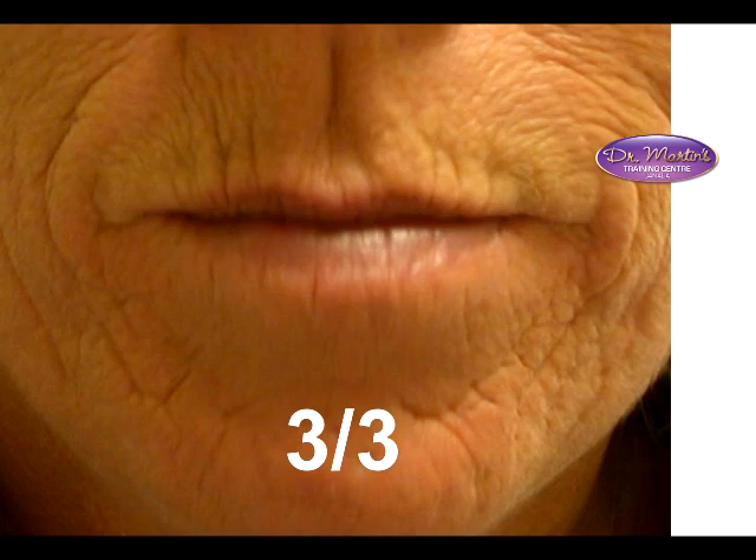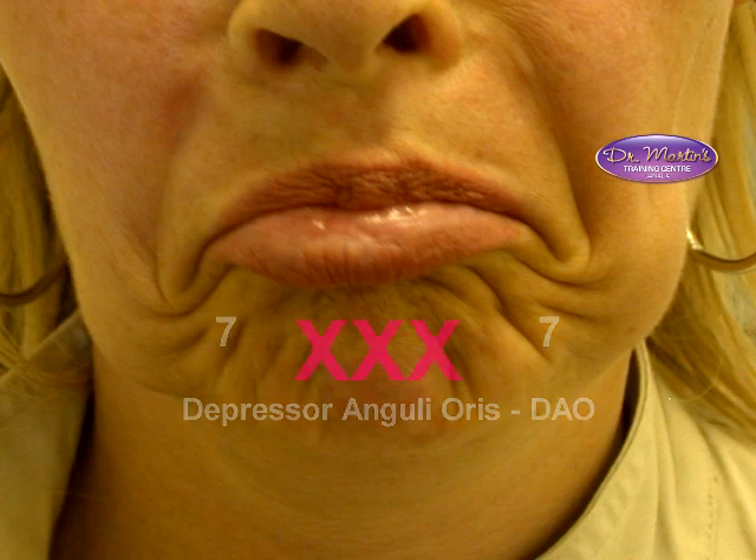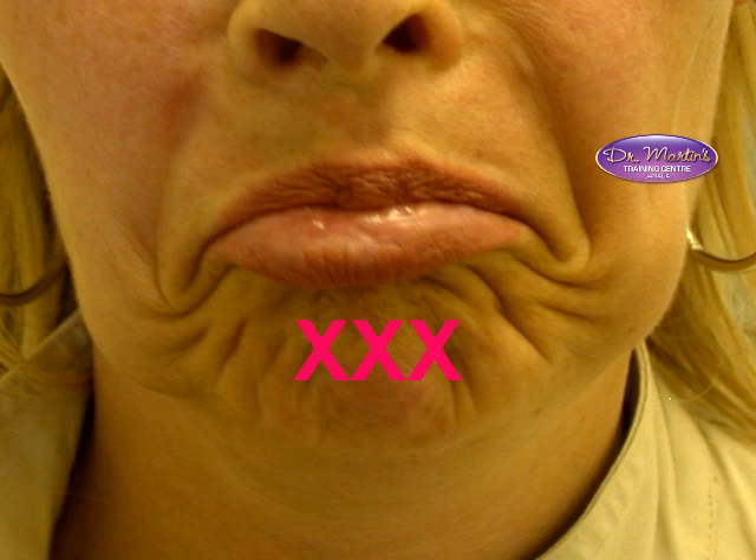This lady is showing us her DAO — it's so strong I'd probably put seven-seven on each side. But I would not inject her mentalis on the same day, because we don't want to affect the muscle that sits between mentalis and DAO. When she comes back two weeks after having her DAO done, then I would consider putting three-three into her mentalis.